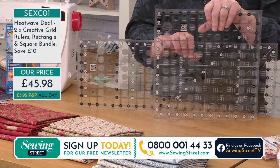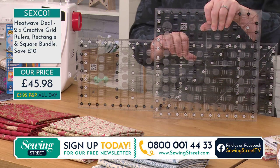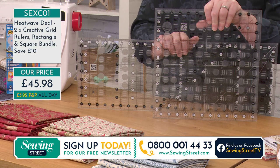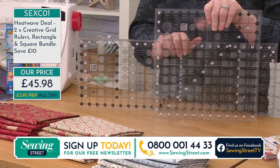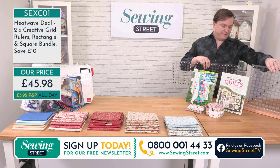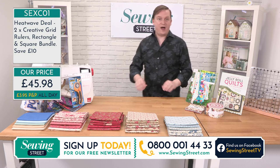Creative Grids — designed by quilters for quilters. They are the most brilliant basics. You need to start the quilting road with the right tools, with perfect rulers that are easy to read, safe to use, and going to make your journey even more easy. These are definitely the rulers you want. If you've put them in your basket already, well done. Our very first heatwave deal. Don't forget, we've got them coming every half hour on the half hour.